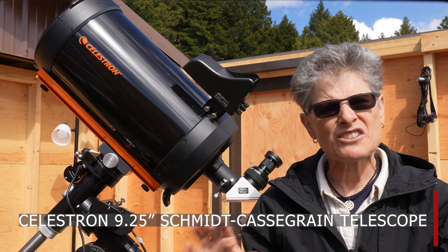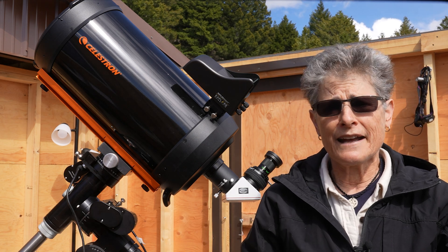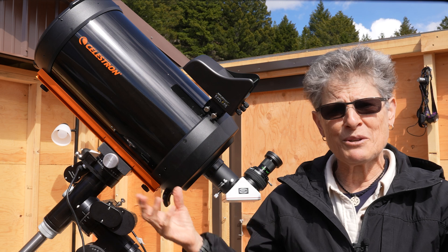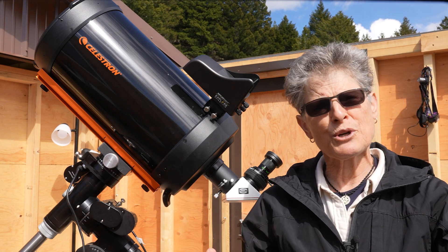I've owned this telescope for about six months or so and I've had a chance to use it extensively, so I feel I have enough experience with this telescope to give it a thorough review.